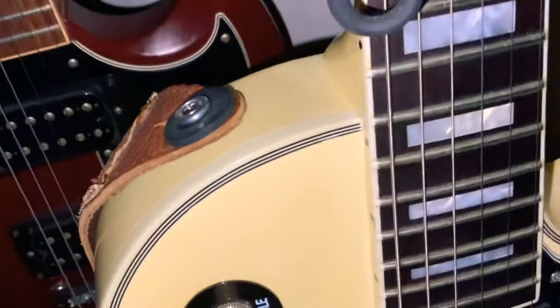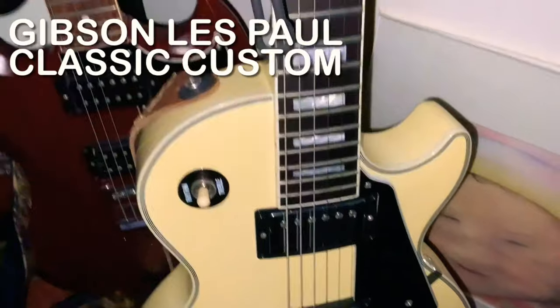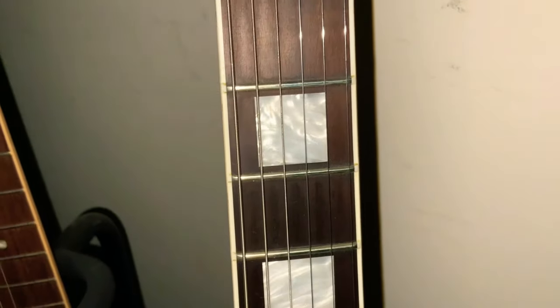If you notice there's triple binding here in the front, but not in the back. It's called the Les Paul Classic Custom. These were done in the mid-2000s. The fingerboard is not ebony — it's not rosewood either. It's actually maple, very dense, just like ebony.